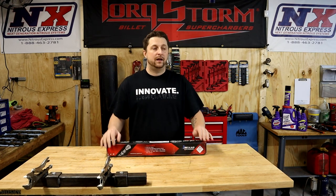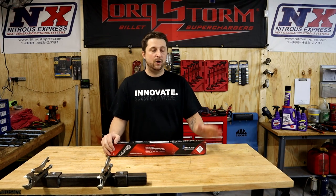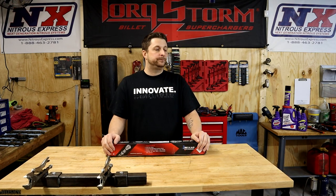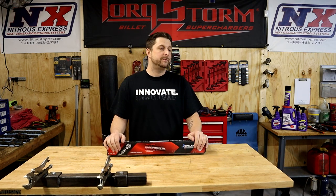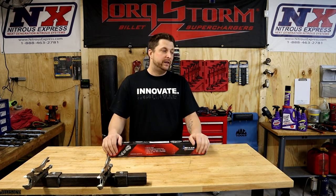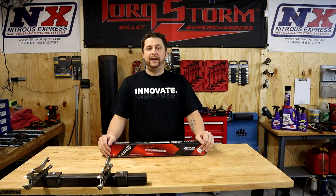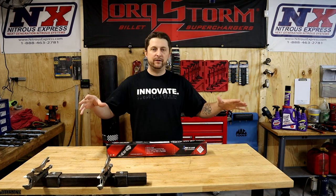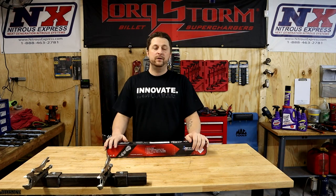Not only that, we are going to be going with custom tuning from Dr. Differential. This truck will no longer, as of today, be tuned by J Green. Me and Jay, I believe we still have a good relationship — honestly I haven't talked to him in a while. We didn't have any arguments or anything bad happen. I don't want to hide anything on my channel — I try to put it all out there and be as honest as I can.